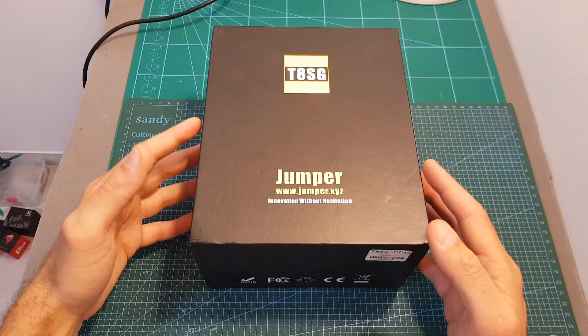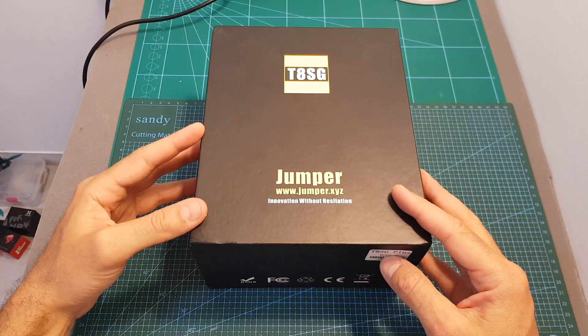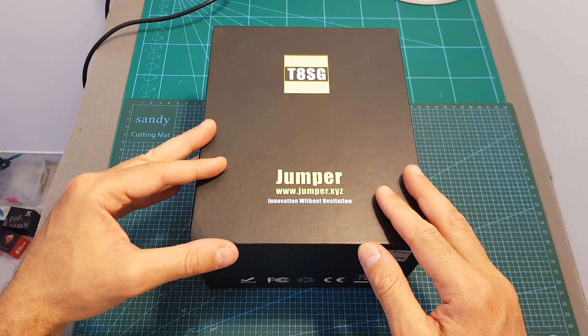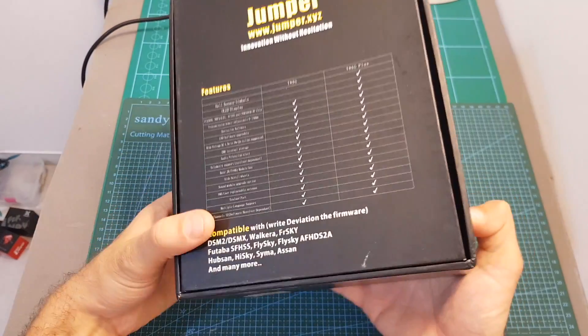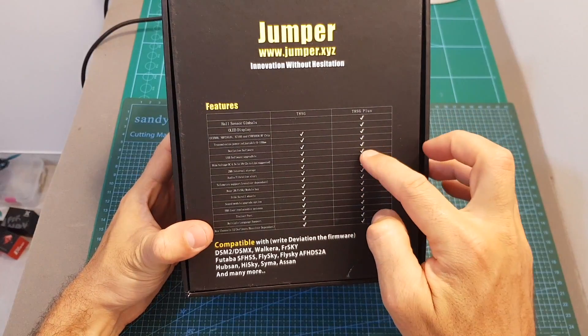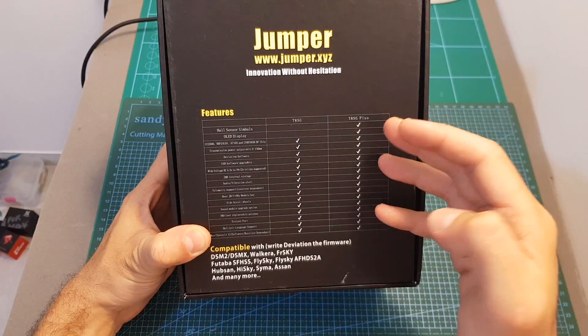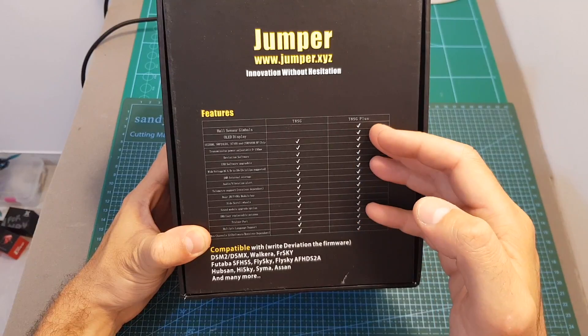Just like the T8SG V1, the T8SG Plus is a multi-protocol remote controller, which means you can combine it with many types of receivers. On the back of the box we can see some differences, but there are actually a couple more differences, and later in this video I'm going to show you a table that points those out.